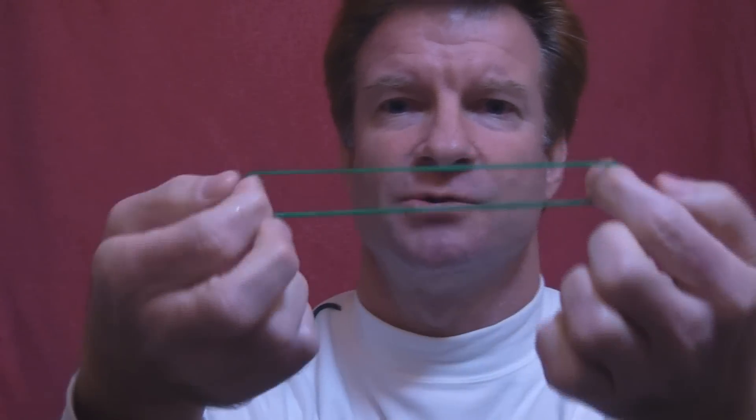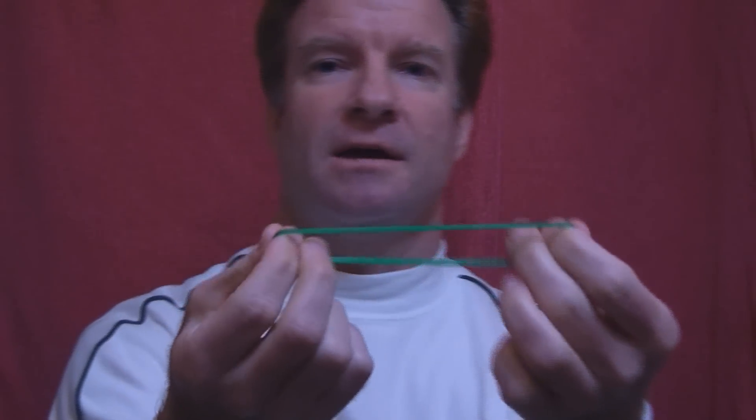Now let's get started. First of all, remove the rubber from the package. So what you've got here is one rubber band. And once again the trick is this — you're going to take the rubber band, holding it firmly between your hands, and somehow it feels lubricated.